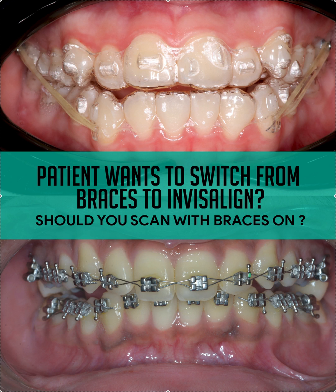Obviously if the braces haven't been on too long, I would just take them off and let everything settle for a few weeks, then scan. You don't have to make retainers. But if you've already made a lot of progress, I would definitely make retainers.